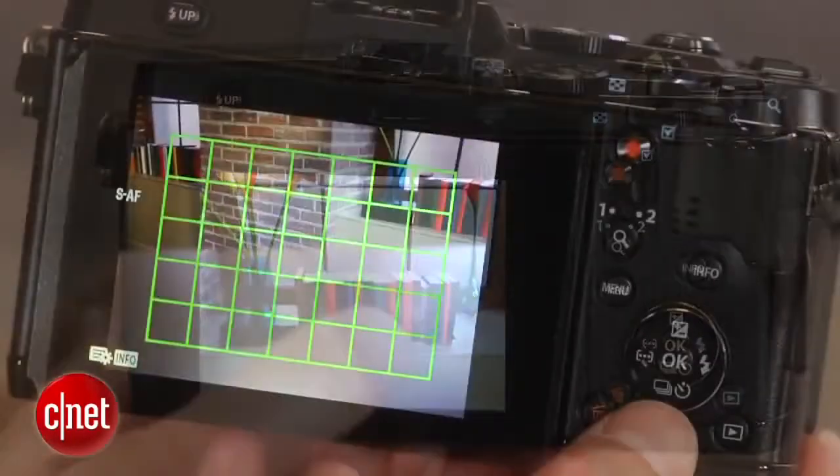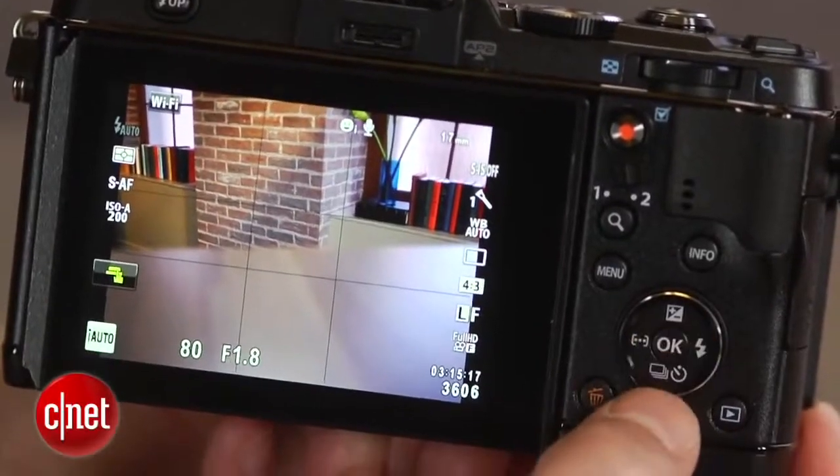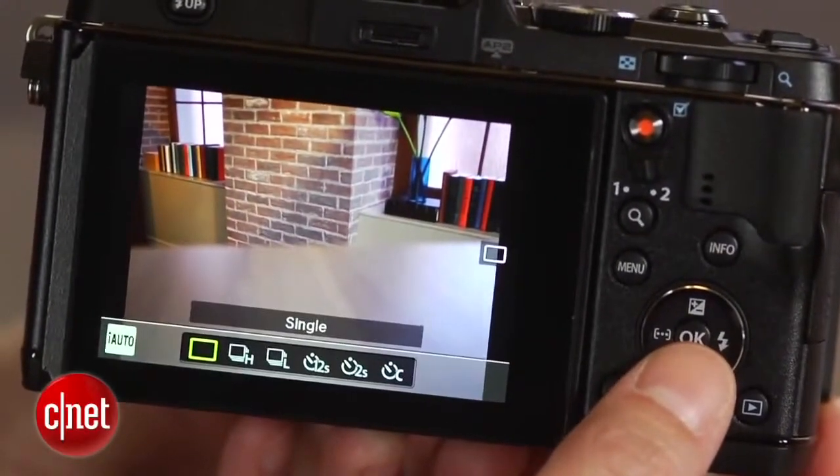I do find the navigation control annoying though. It's too small and imprecise, which means, for example, that I'll hit left when I want it to hit down.